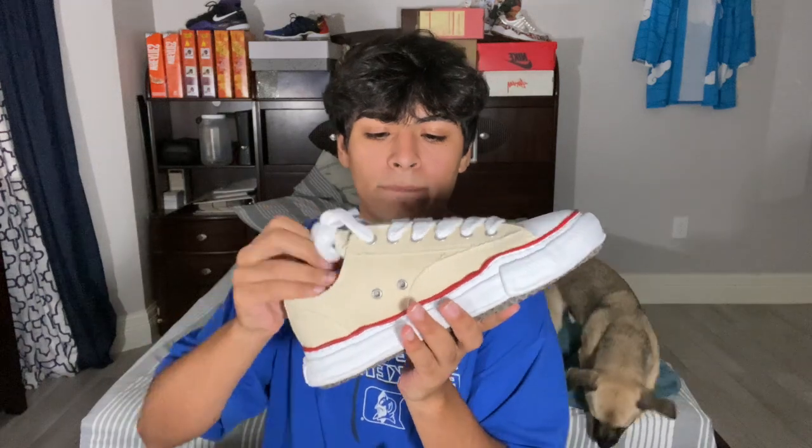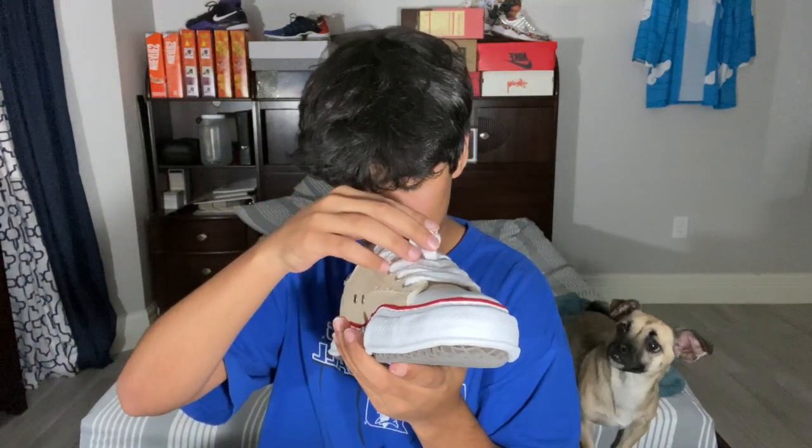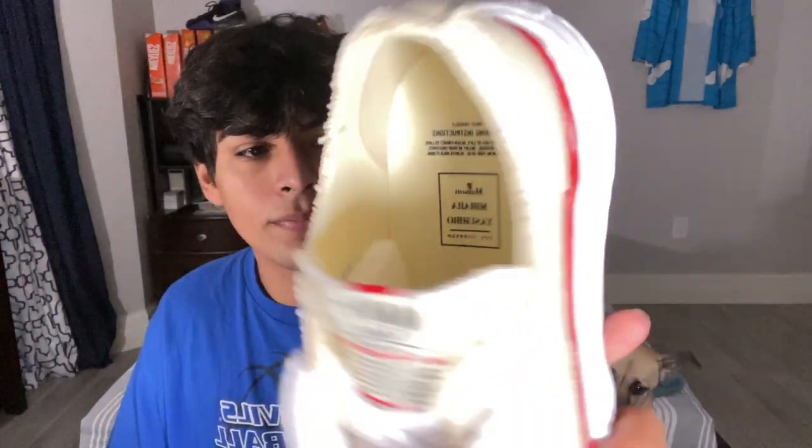I'm actually pretty excited to put these on. On the inside — I don't know if y'all can read it, it might be flipped — it says 'wear your way of life.' It basically says what it says on the tongue.